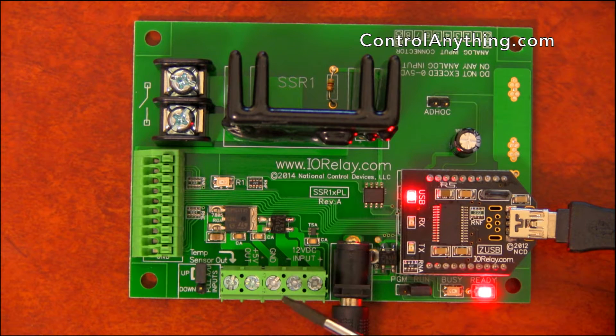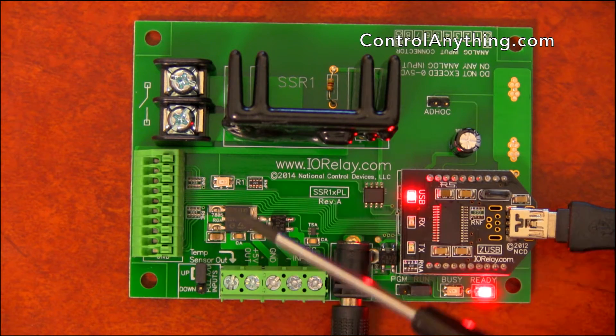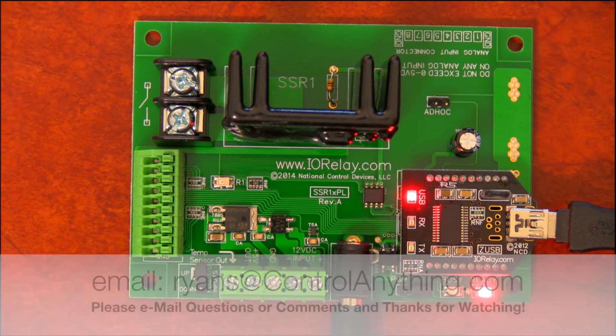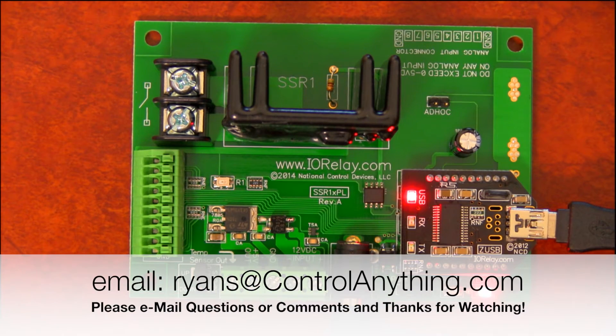This controller also has a 5-volt auxiliary voltage output, which is useful for powering up external sensors for your A-to-D converters. Optionally, you can run wires into this controller to power it up through a 12-volt DC power supply. In this particular video, you're seeing that we're powering the controller through the 2.1-millimeter center-positive barrel connector. So you can choose either the terminal block or the barrel connector for powering up this relay controller.